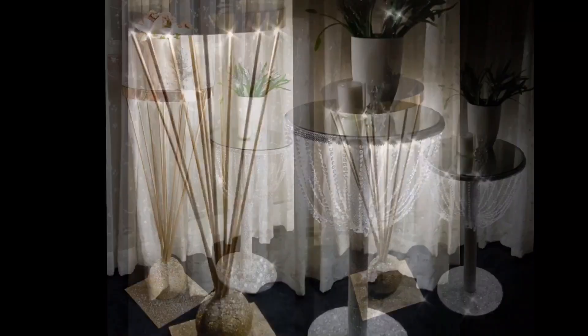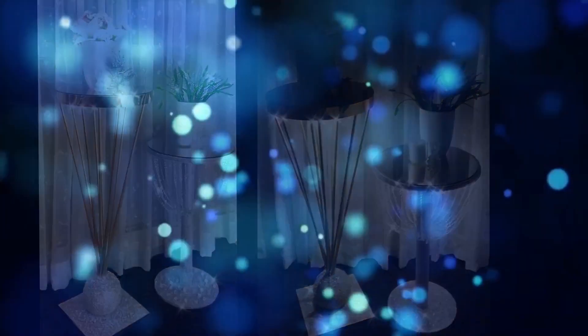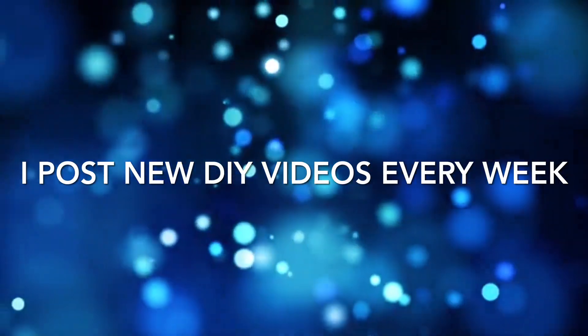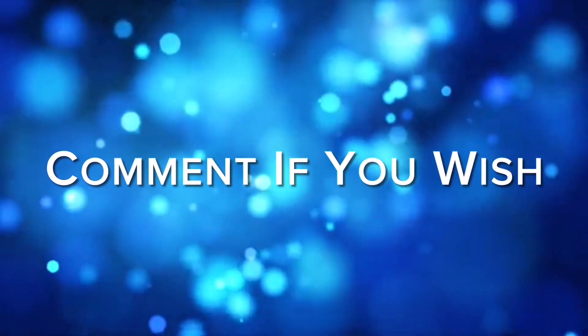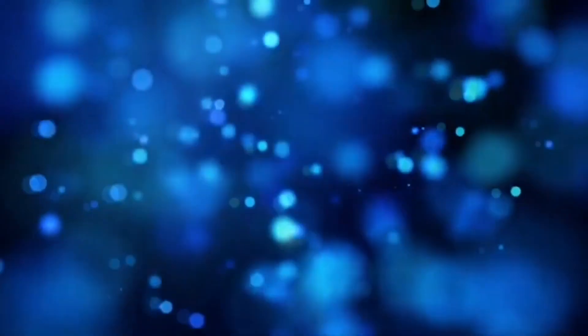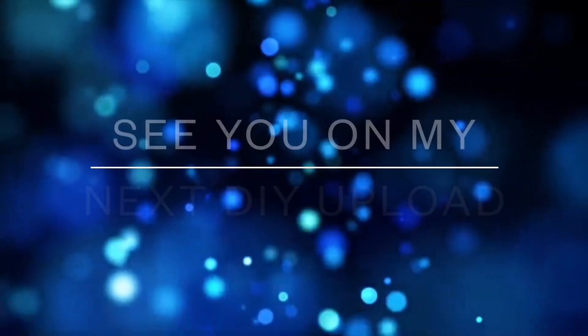Thank you so much for watching. I hope you enjoyed these two DIYs as much as I enjoyed creating them. I post new DIY videos every week, so like and share with family and friends, subscribe if you haven't, and turn on your notification bell for more upcoming videos. I'll see you on my next DIY upload.